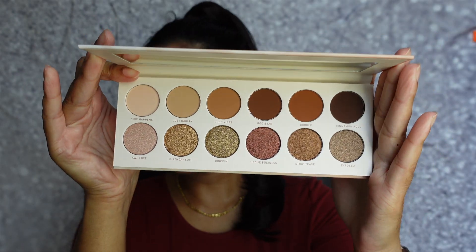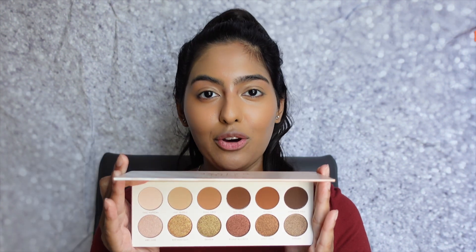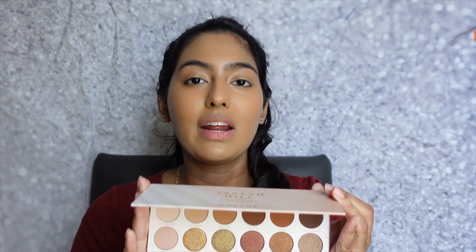It is literally a full-on neutrals palette — the colors are so beautiful. If you guys know me, you know I absolutely love neutral colors. It's literally everything I wear. You can dress it up, dress it down, wear it to class or work — it's so easy to work with for any occasion. I currently own her two Morphe palettes, the big white ones, and I absolutely love the colors and the pigments. They're very creamy with not a lot of fallout.